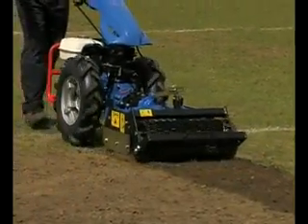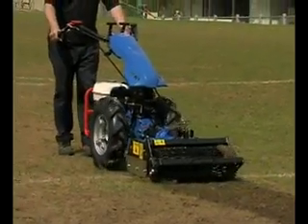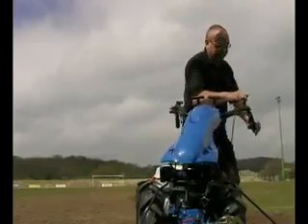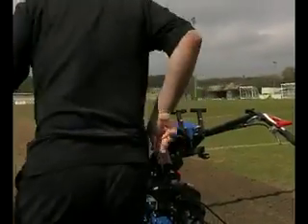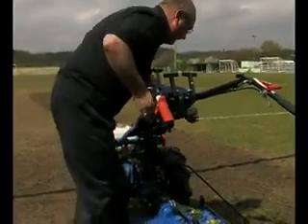A feature of the Power Harrow is that it can be operated both backwards and forwards, depending on the operator's preference or the terrain of the environment that the machine is working in. This is managed by turning the handlebars round, which can also be offset during operation for convenience if required.